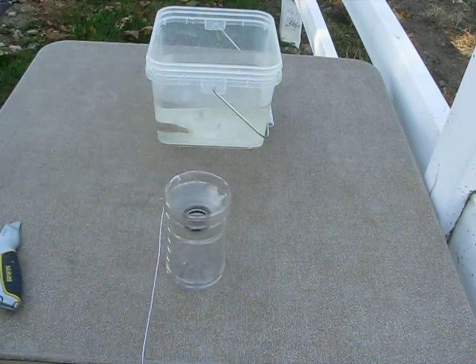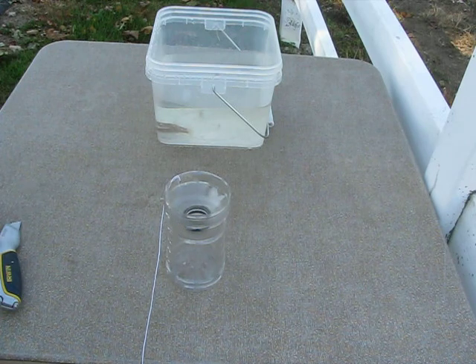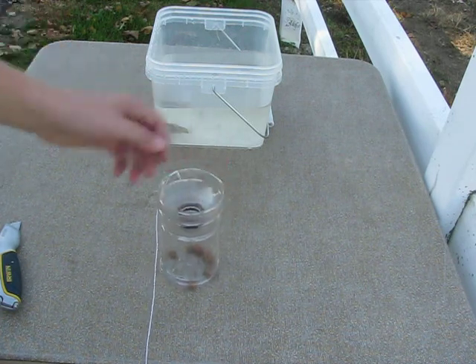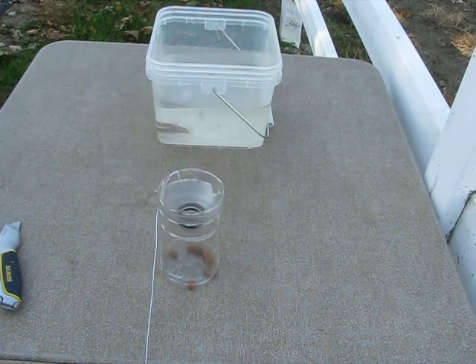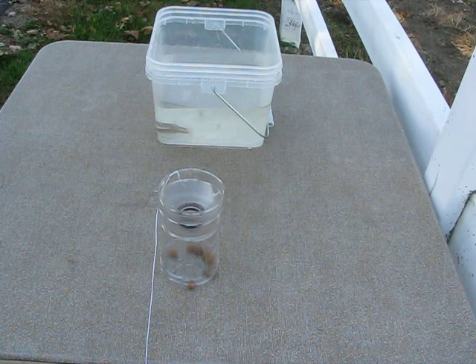For bait, you can use some type of bread like a hot dog bun or just a small piece of bread. But what I like to use is dog food — it works surprisingly well. I thought this trap would take overnight, but I had a PowerAid bottle trap in our creek and in less than five minutes I already caught three nice sized minnows.